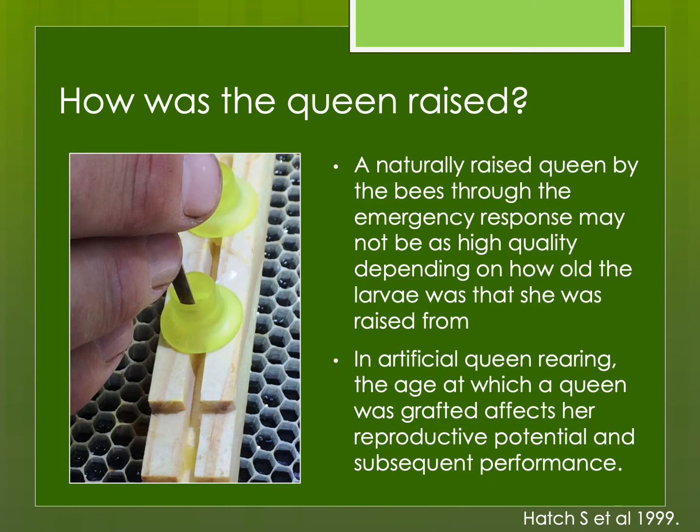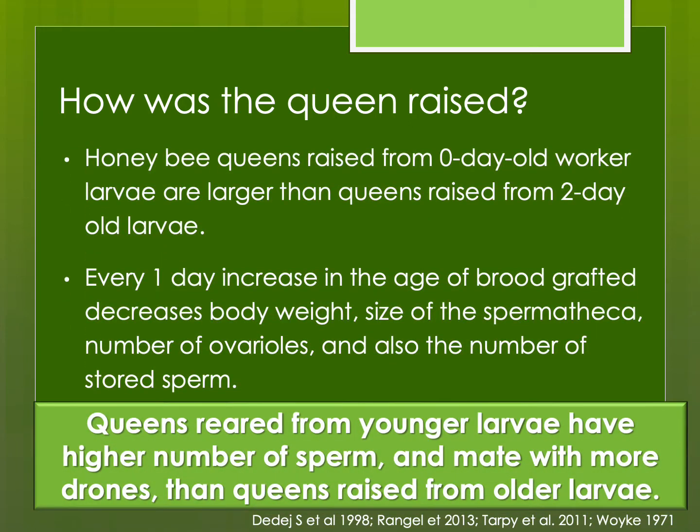How was the queen raised? A naturally raised queen through an emergency response may not be as high quality depending on how old the larva was she was raised from. If the bees only had older larvae to choose from, that would be a problem — she might not be as high quality. When we're grafting, the age of the larva selected will affect her future reproductive potential and performance. Studies have shown that queens raised from larvae that are only a few hours old will be larger, with higher body weight, larger spermatheca — which affects stored sperm — and better ovarioles. In general, queens reared from younger larvae have a higher number of sperm and mate with more drones than queens raised from older larvae.